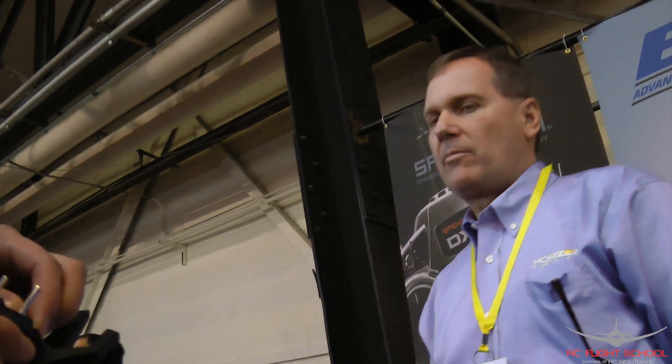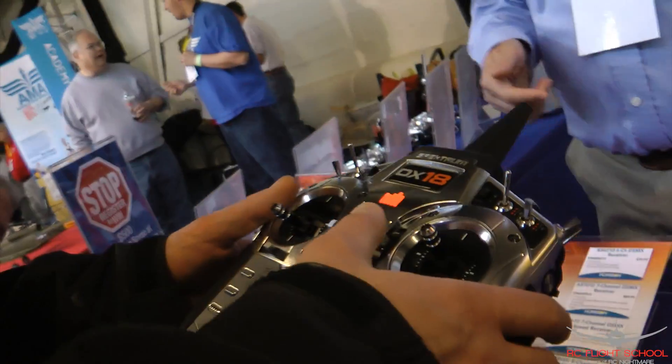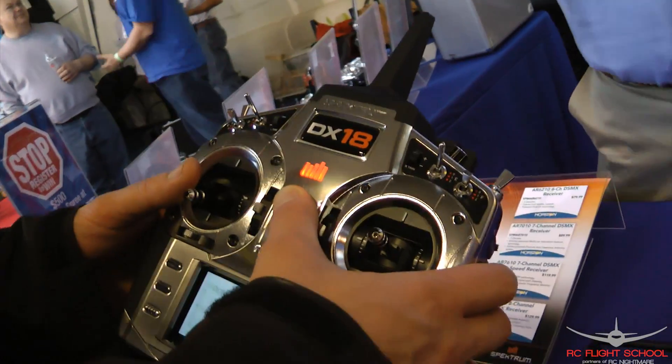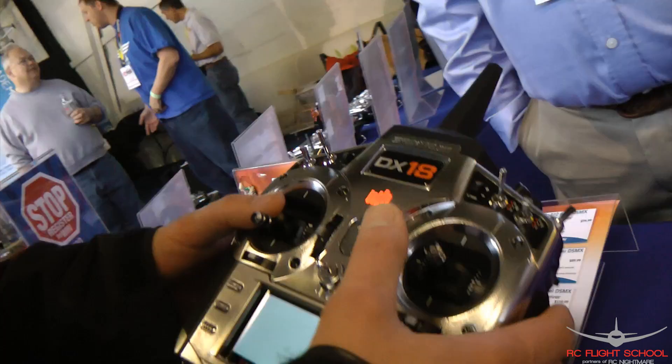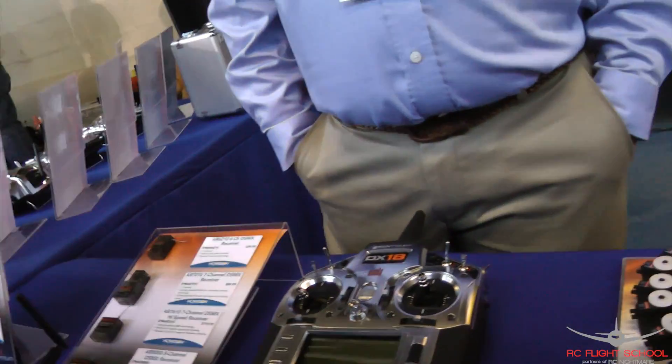Is there any interaction between this and a PC that you can do with the phone, or just the SD card? Right now, it's just through the SD card. Obviously, it has full telemetry. I love the click wheel here — that's great. It's totally programmable; you can make any switch, any function, just assign them in.